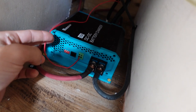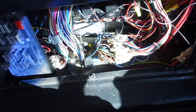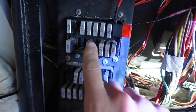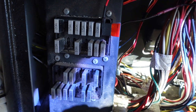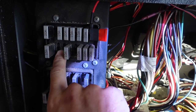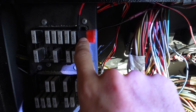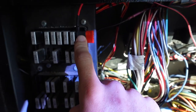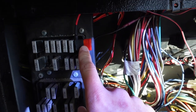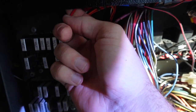I ran this cable all the way to the front of the bus where all the electrical stuff for the bus is. You basically have to find a fuse that's only active once the ignition is turned on. I simply put a 12 volt tester in all the fuses and found an open space — no power going to it when the engine was off, but power when the engine was on. That's what you want. Then I just used a fuse tap to tap into that fuse.